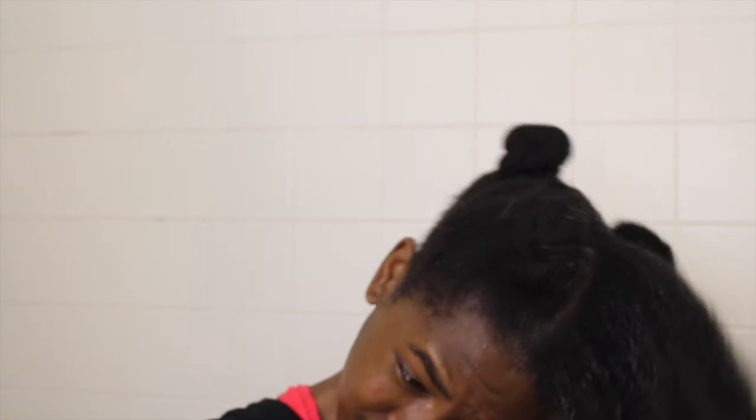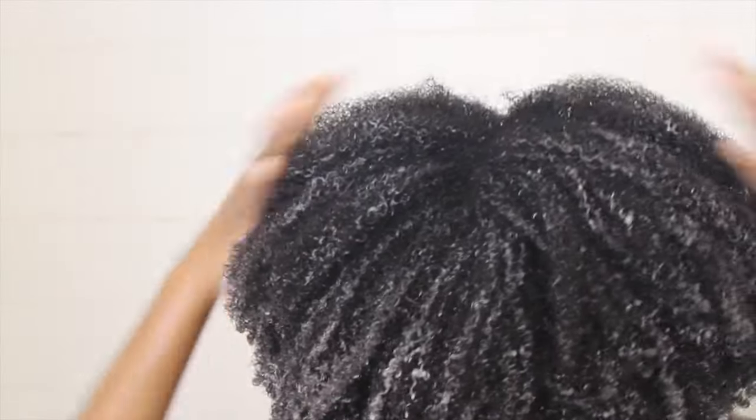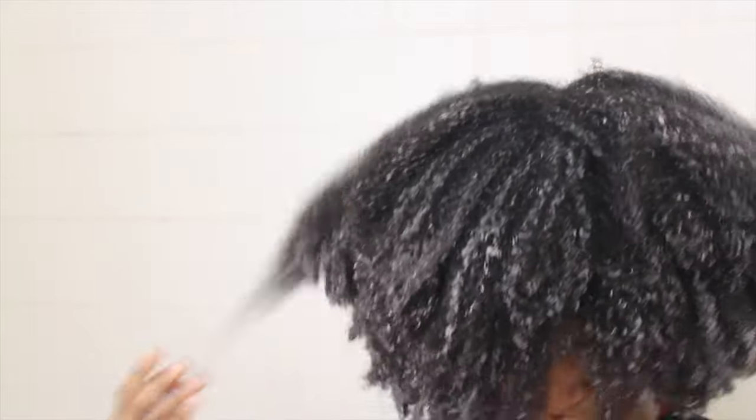The next very important contributor to moisturization is conditioner. I used my trusty Herbal Essence conditioner that I've been using for about three years, since I semi big chopped my hair and went natural. It does a great job of penetrating the shaft, great slip — all that stuff natural girls say good conditioners do. I got it through all of my hair and left it on for only about five minutes, letting the steam from the shower help it penetrate better.